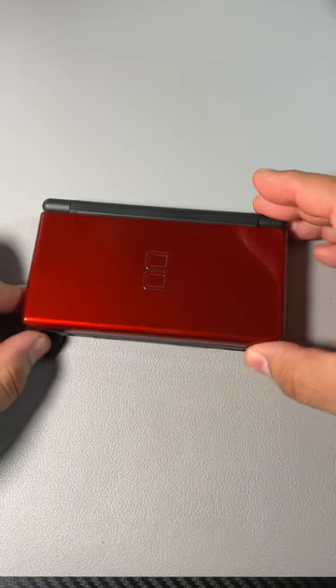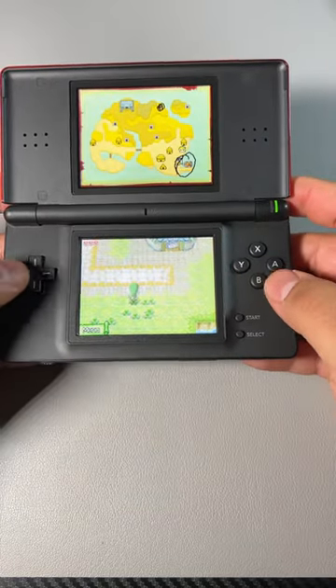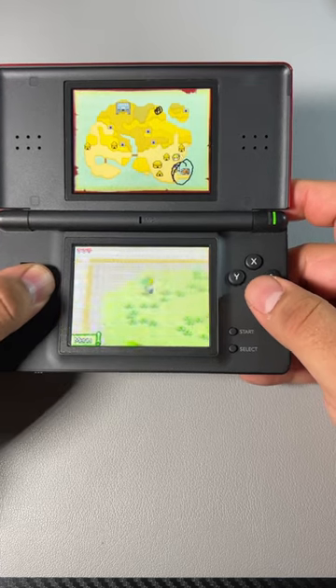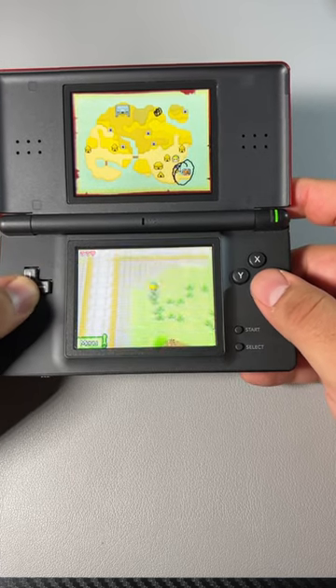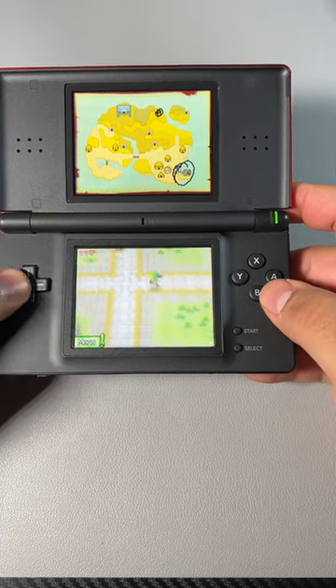Did you know that there's a version of The Legend of Zelda Phantom Hourglass that you can play with buttons and directional pad, like a classic Zelda game? If you have an R4 card, you can actually download a version of this game that has these implemented in, so you can play it more just like a traditional Zelda game.